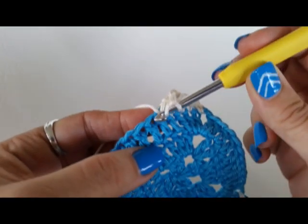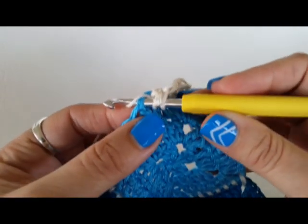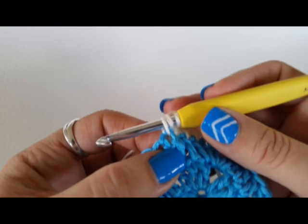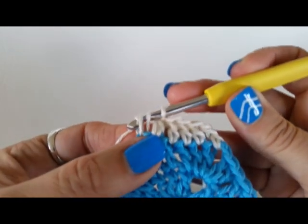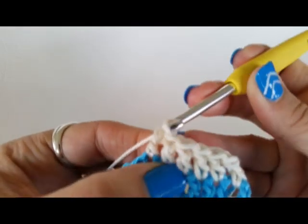So, yarn over, insert your hook into the stitch or space, snag the yarn, bring it to the front, yarn over, pull through two loops, yarn over, pull through two loops.